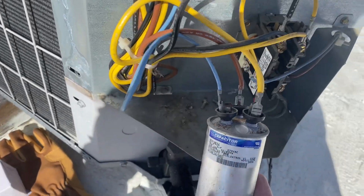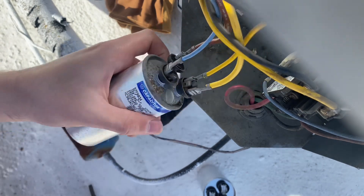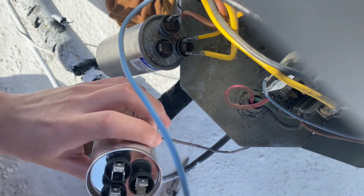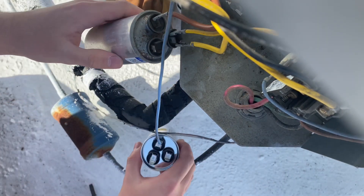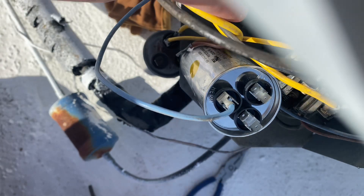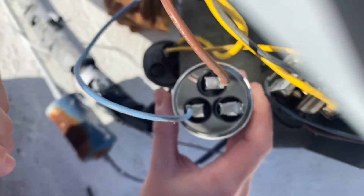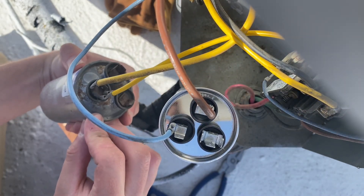I'm going to do one connection at a time here. Those connections are not tight — you can see when I tug them. So I'm going to crimp those. Thin yellow wire — both go on common, across from each other.